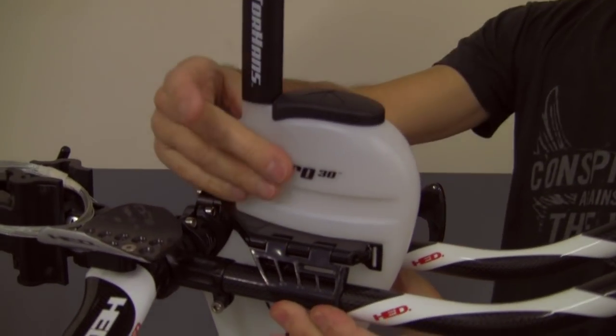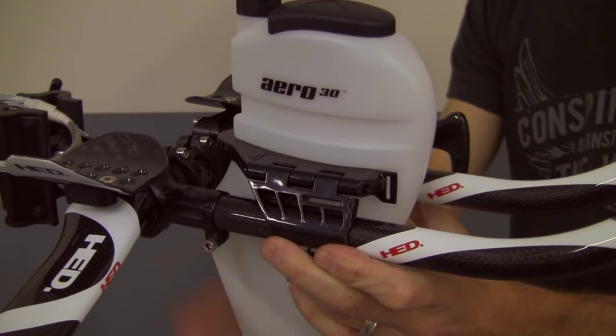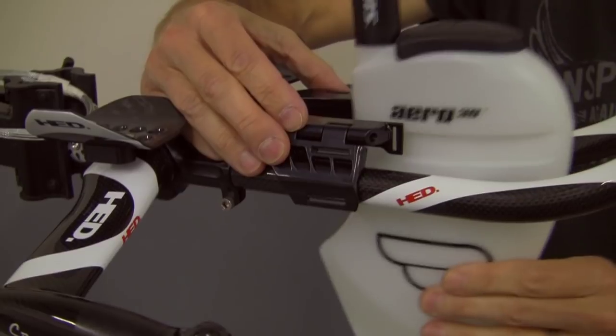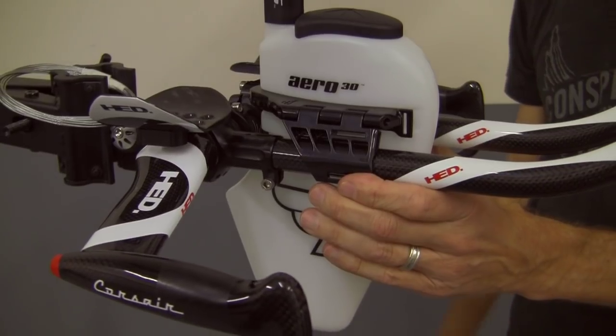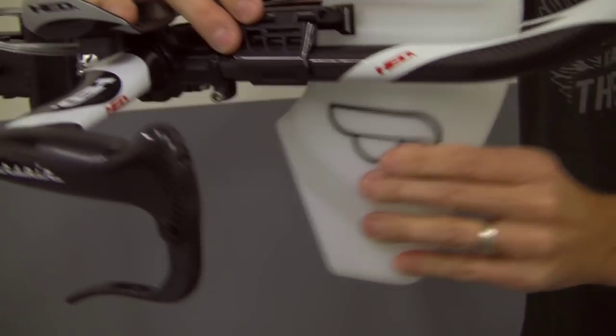There you go. The Aero 30 has two mounting channels — it's in the upper channel now. Depending on how it hits with your stem back here and or your wheel, you can also put it in a lower mount. In this case you can slide it back a little bit further that way. It has two mounting channels so you can get it at the exact, most aerodynamic height for your bike.